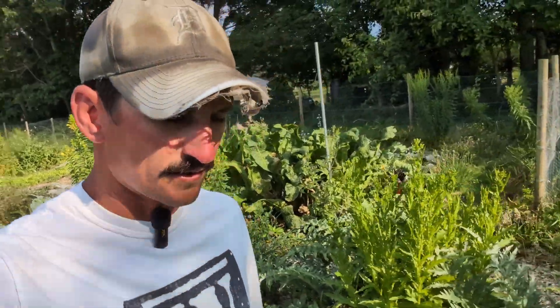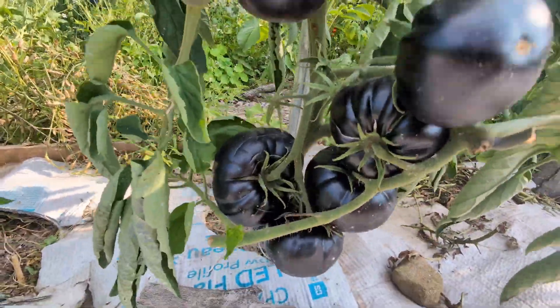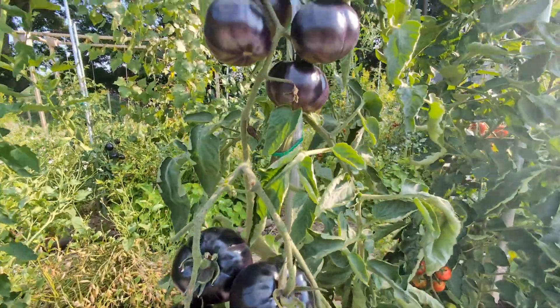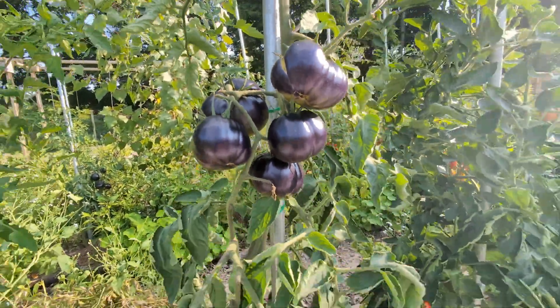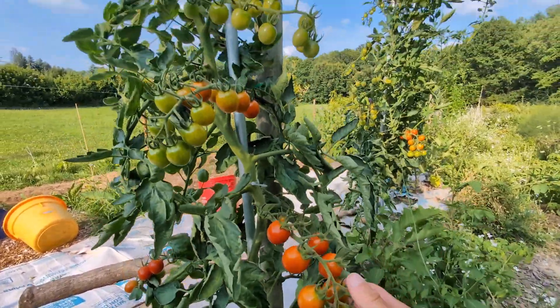I created these tomatoes by cross-pollinating two different tomato varieties by hand. For the father plant, I used the Black Beauty Heirloom tomatoes, like these ones I have growing right here. And then we did something a little weird — for the female host, we used a hybrid: the Cherry Bomb F1 hybrid.